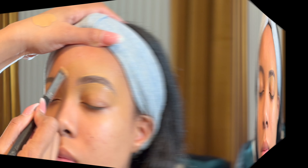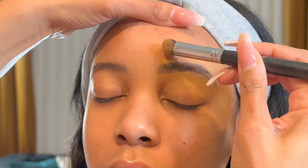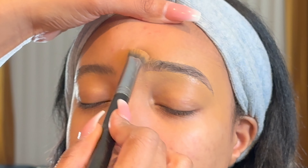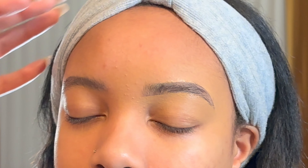Last but not least, I do not prefer a boxy brow. So I like to go in with a little bit of concealer on the tip of the brush and blend out the very beginning part of the brow. I just smudge the concealer into the brow in an upward stroke motion to blend and make that part of the brow very sparse and lighter than the rest of the brow.